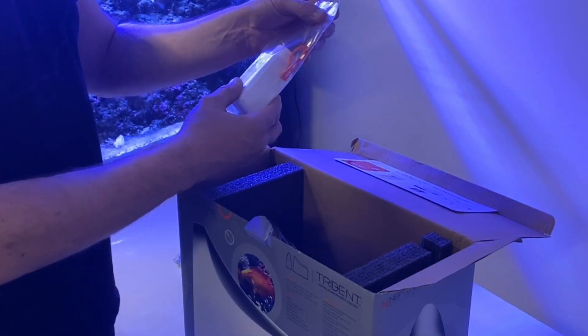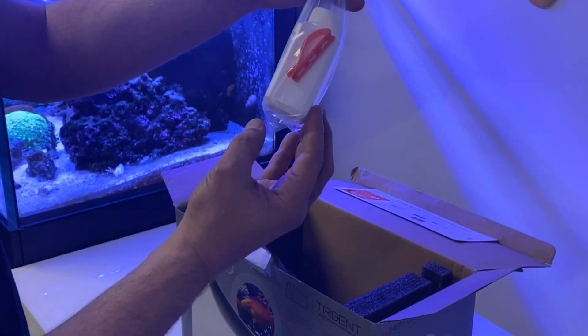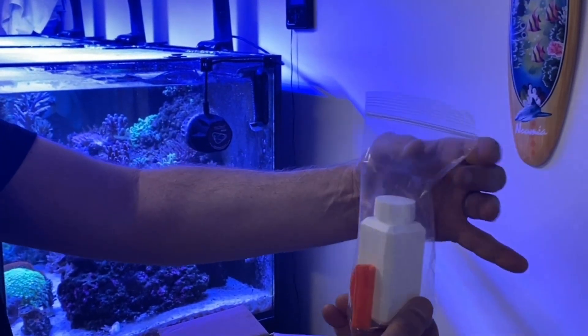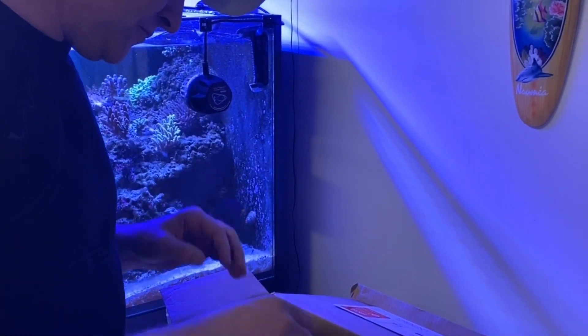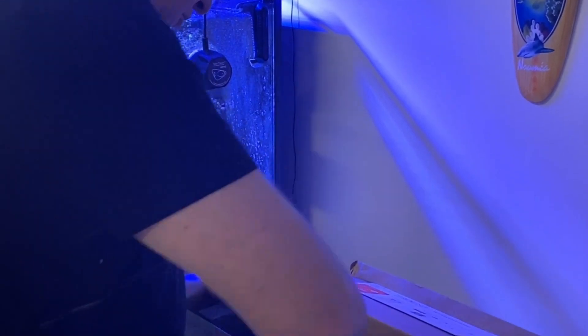Here we have the calibration solution as well, packaged on the side nice and neat. There have been reports of this leaking, but I don't see any issues or any leaks in this packaging, so obviously Neptune Systems has resolved that, which is awesome. Now we'll go down and take out the actual unit itself.